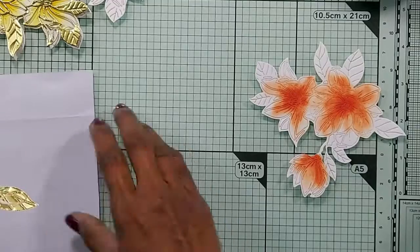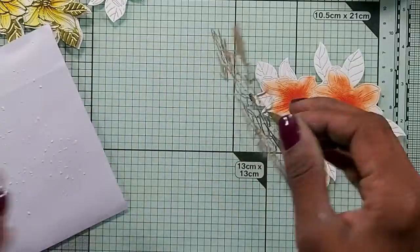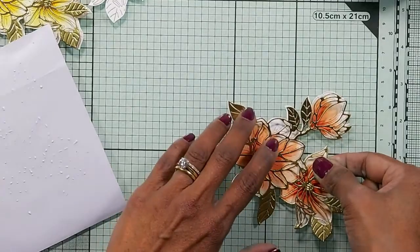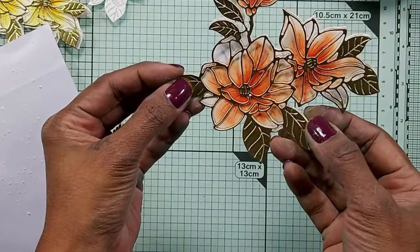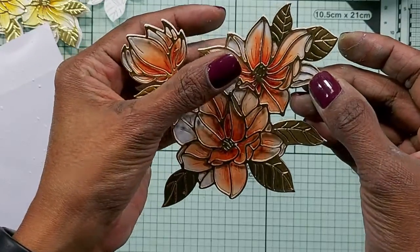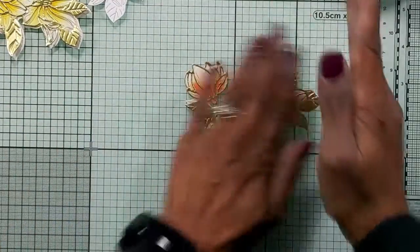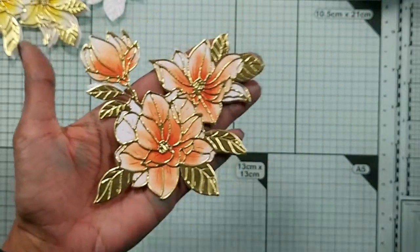Just dot the glue all over and blot it on a non-stick paper and adhere it to the white panel — the inked panel. Now alternatively you could just use adhesive backed paper when you die cut the gold piece. Here we go. I'll do that with the other two as well.